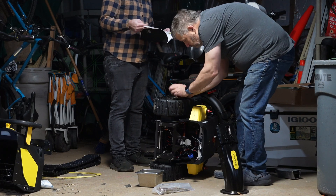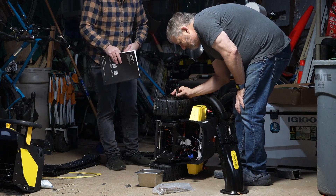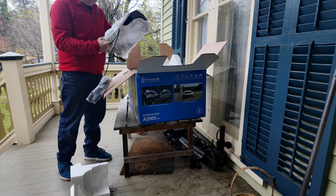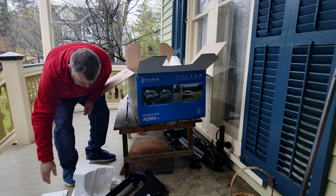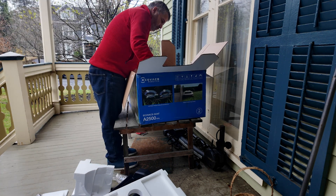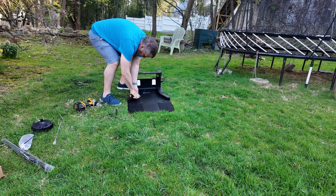I tested a much more expensive system before, and that one took me about five hours to install — it was actually such a complicated setup process that I didn't even finish the review. Compare that to the Goat A2500, which took me around 30 minutes from unboxing to full setup. That is a massive improvement, and frankly a huge relief for anyone who doesn't want to feel like a backyard engineer just to cut their grass.